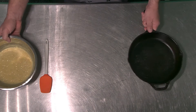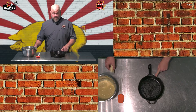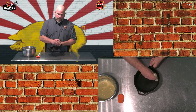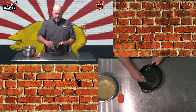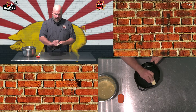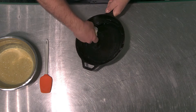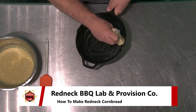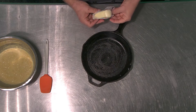Before I pour the cornbread mix into this nine-inch cast iron skillet, I want to put some butter in it first. There are several things you could use: cooking spray, bacon fat, margarine, or regular butter. Today we're using regular butter — make sure you coat it really well. The cornbread will adhere to the pan if you don't put something in there, whether that's butter, margarine, cooking spray, or bacon fat.